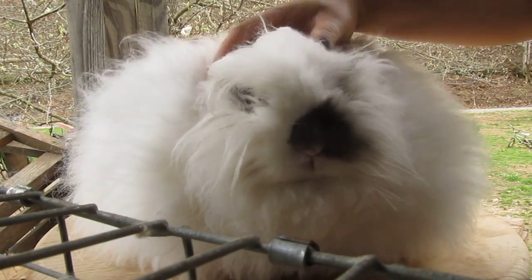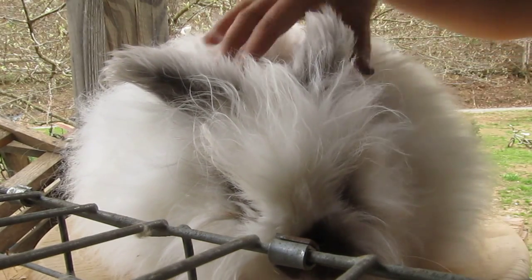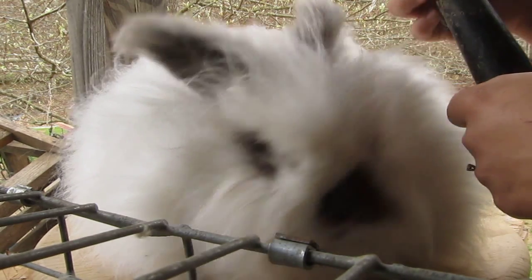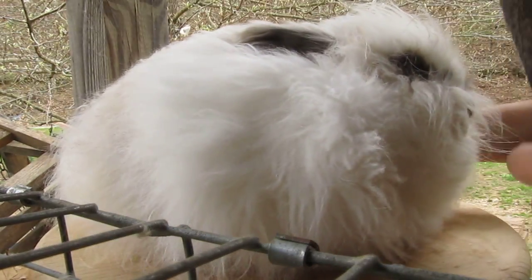Blowing out a rabbit is a much quicker and easier way to groom an English Angora as opposed to brushing. Brushing works just fine if you have a couple rabbits, but the more rabbits you get, the longer it takes. The air current blows the fibers apart and separates them, and really fluffs them up and makes them look pretty. So let's get started here.